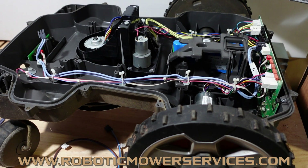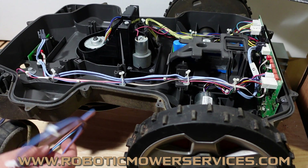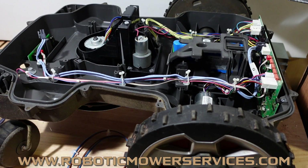So that's going to do it for this video. If you want to purchase this new inner harness or really any other parts for your auto mower, or purchase an auto mower itself or accessories, go to our website at www.roboticmowerservices.com. You can also send us an email at roboticmowerservices@gmail.com or send us a message right through the website.